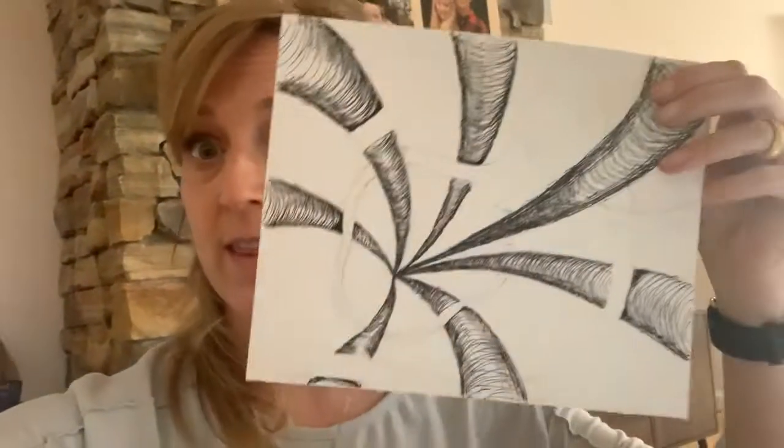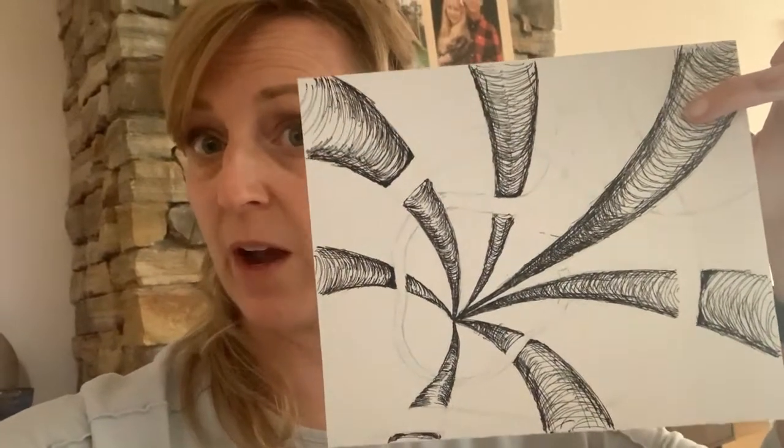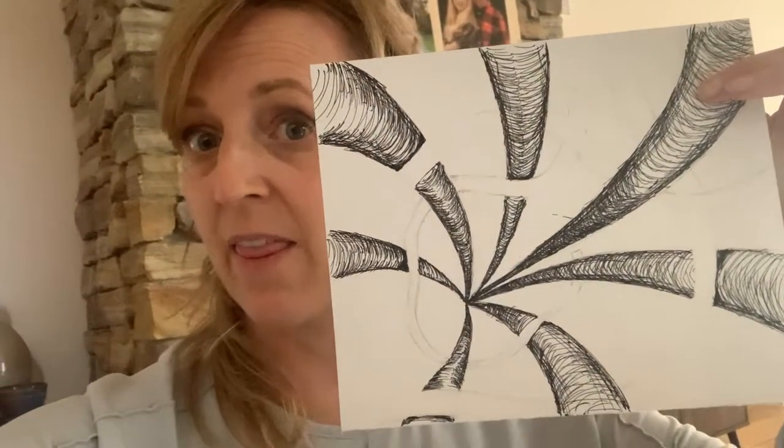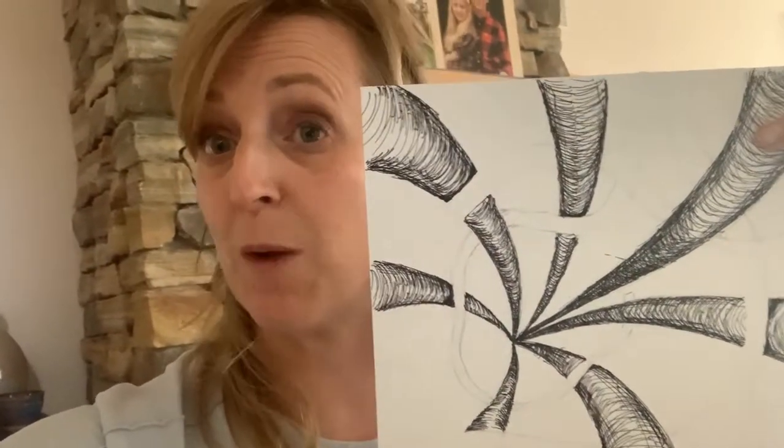Hi, angels. So the first step of our drawing is to work on the foreground objects — those are the objects that are in the front. I decided these were my foreground objects. The little ribbon part that twists through, we'll do that the next day. And our last day, I'll do my background.